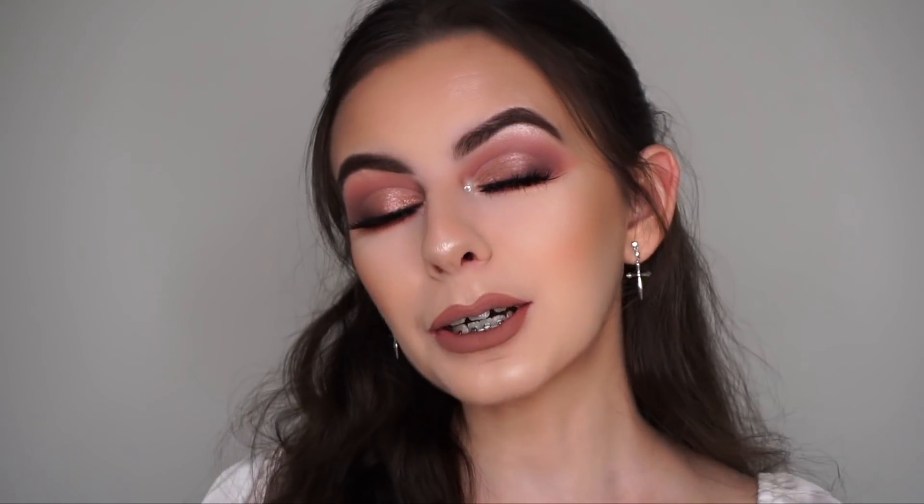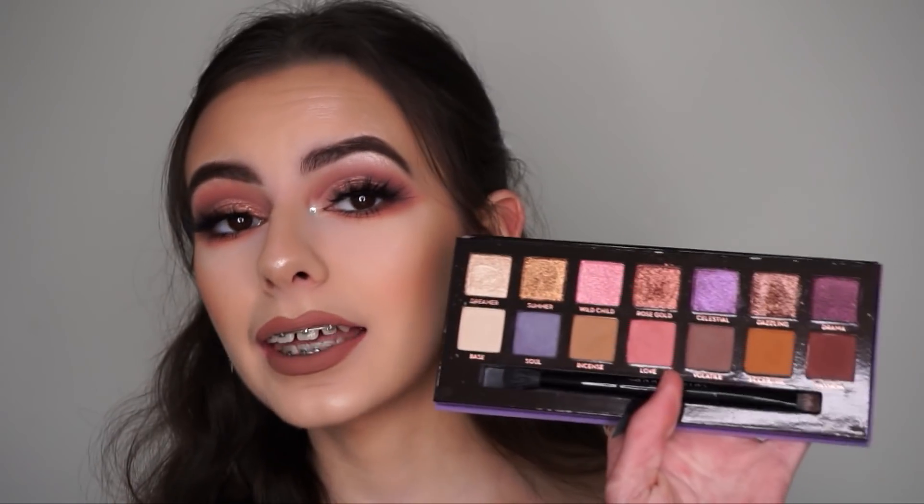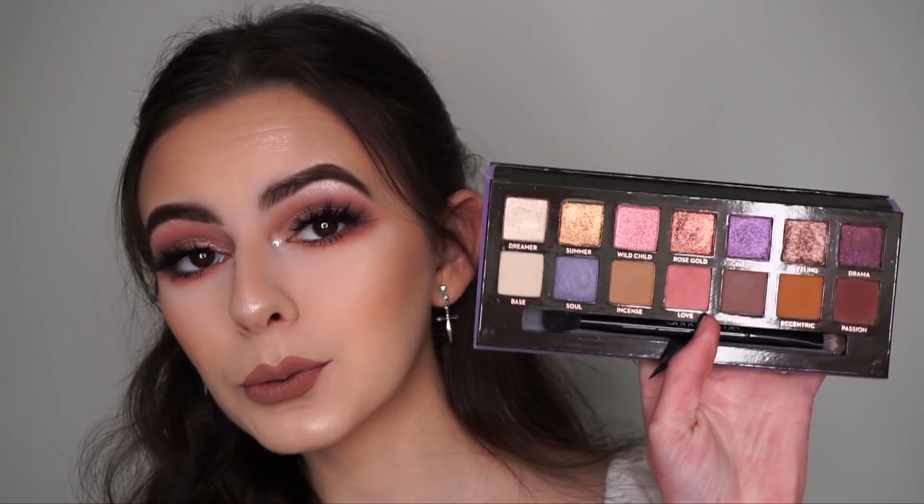Hey guys! Welcome back to my channel. In this video, I'll show you how I created this makeup look and I did use the ABH Norvina palette. You guys have been asking for so long for me to do a tutorial with this palette and I was finally able to get around to doing one today.